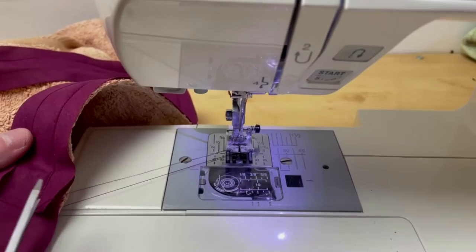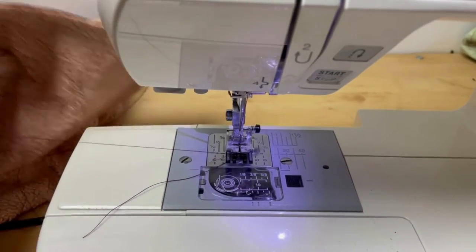Where your bias binding overlaps, fold in one of the edges — the edge underneath — so you get a nice neat finish.